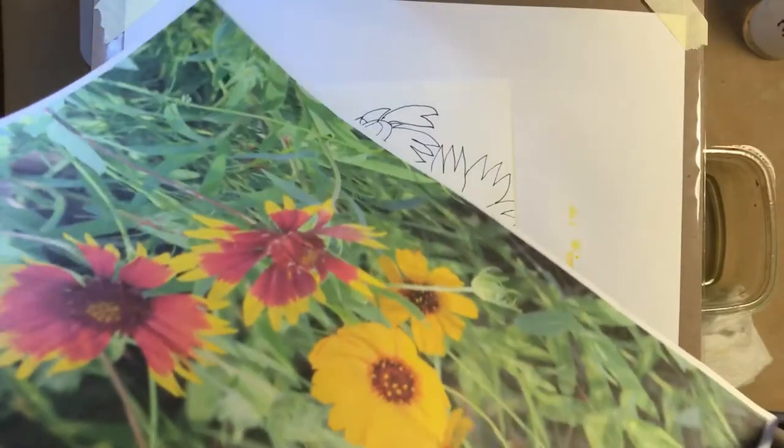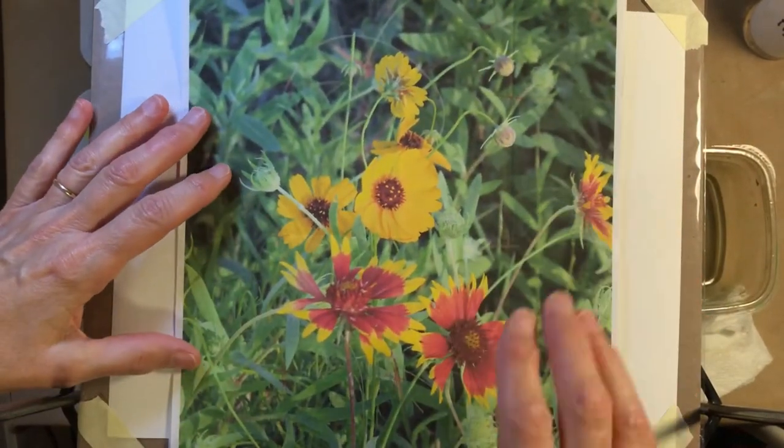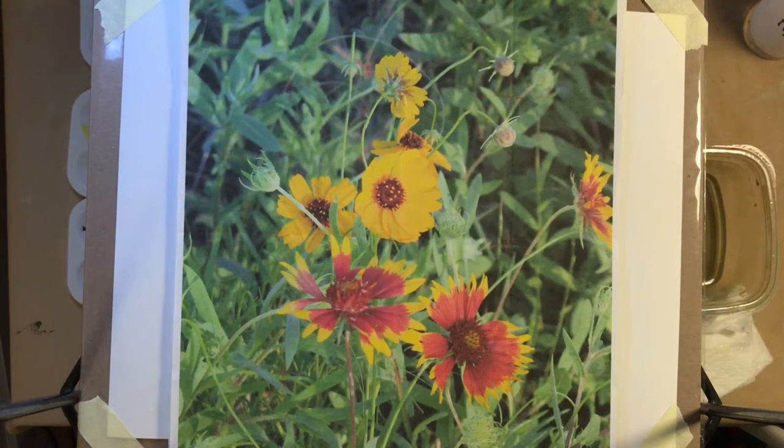I have another photograph here where you can see the Mexican blankets in nature, and see where I'm referring to the separation between the sets of three petals that are sort of squished close together — they all come out of one point. The ones in Oklahoma seem to be much more regular; the ones in Texas seem to be sort of scraggly. I like scraggly myself, but you can paint them however you like.